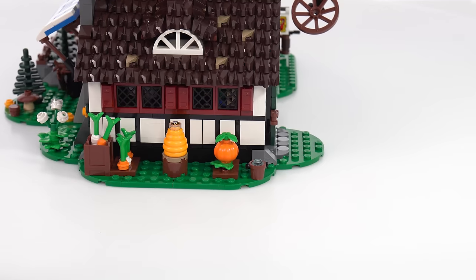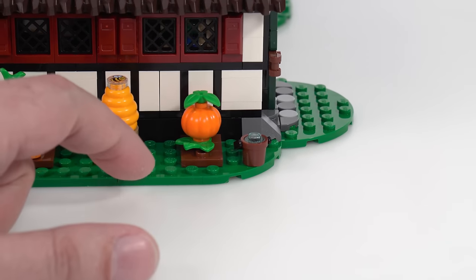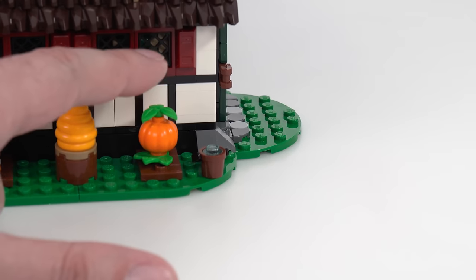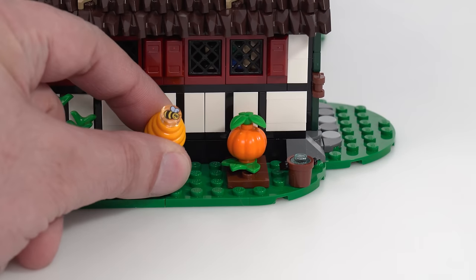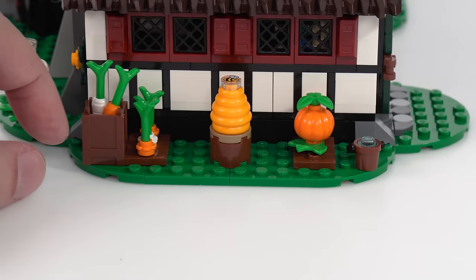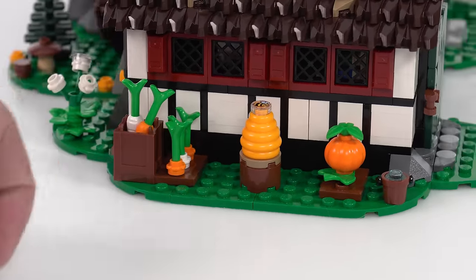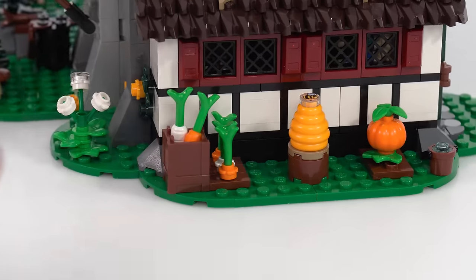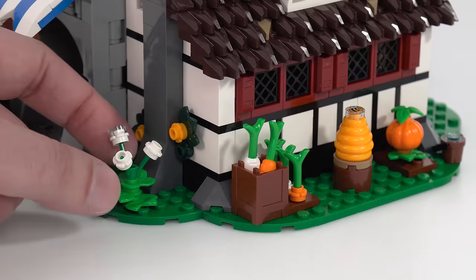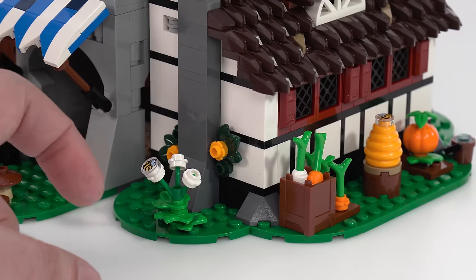Around the side there's some more agriculture: a bucket of water for watering things, a pumpkin being grown. Here's another bee around the beehive — that's why there are so many bees here. There are root crops growing with carrots and parsnips, some already picked out. Another bee doing pollination of flowers, more flowers growing around the back, and another slightly thinner and cleaner chimney.